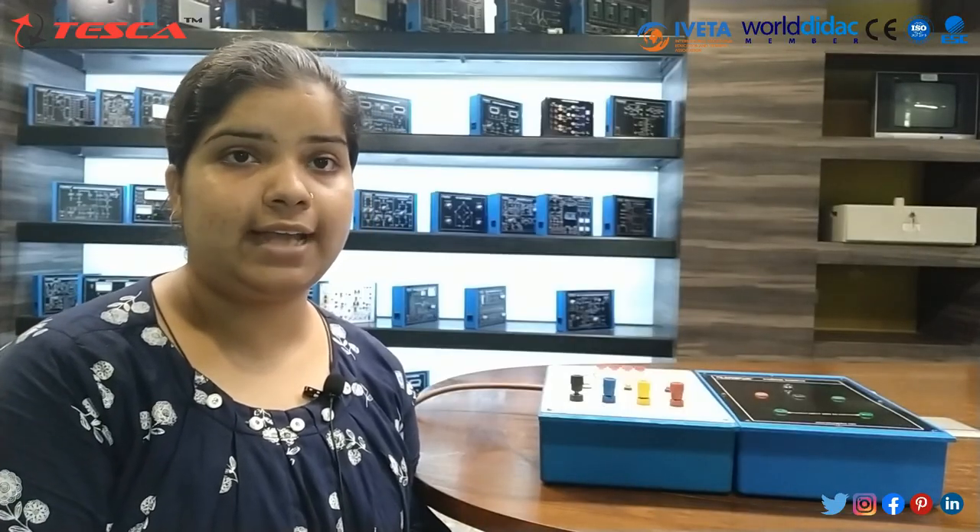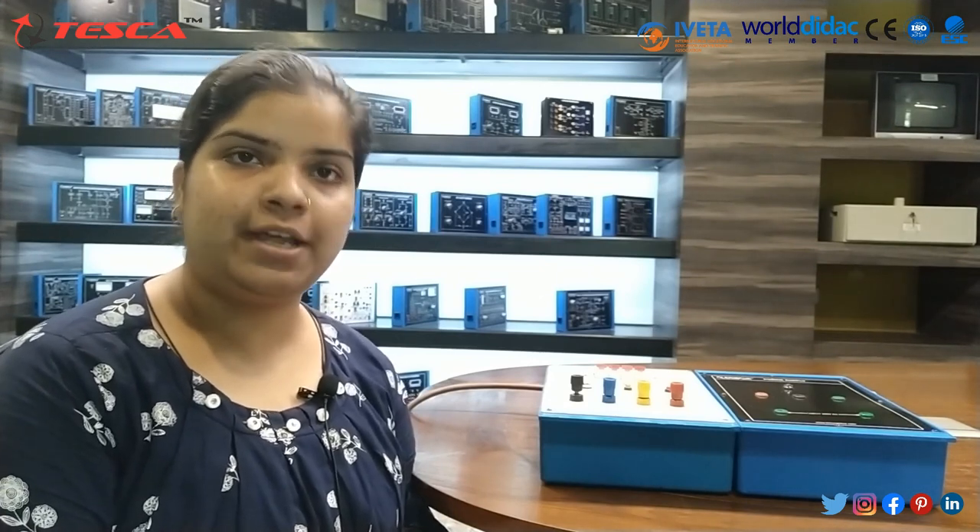Hence, this is all about today's session. For further queries you can contact Tesco Technologies Private Limited and you can also refer to our user manual. Thank you for watching the video.